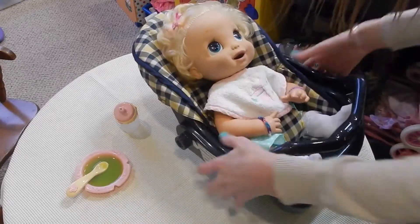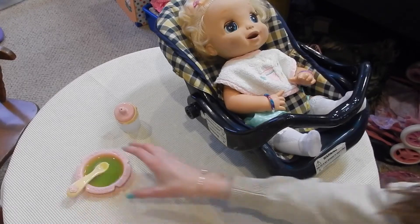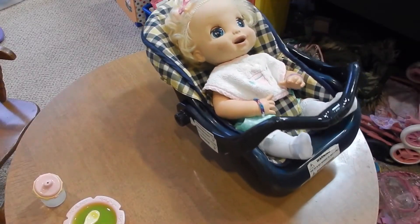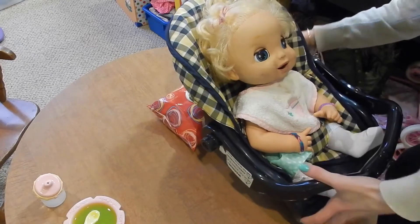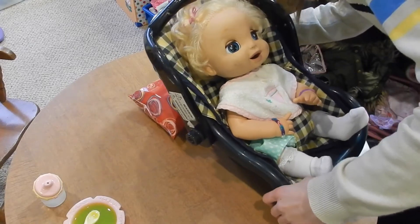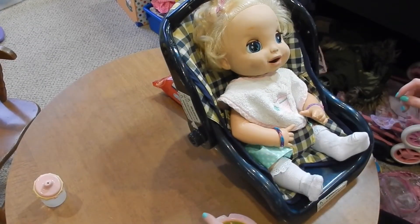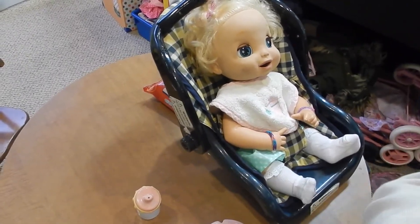We're going to change her outfit after we feed her so she can wear something new. I'm going to take this little blanket off the table so I don't get it covered in Baby Alive food — it's a really cute blanket and I don't want to have to wash it. I'll put something underneath her because she moves — I'll put the pack of wipes behind her to make her stable. There, I got her to sit up nicely by positioning the wipes a little differently. Now she's staying up great, let me just adjust the camera.